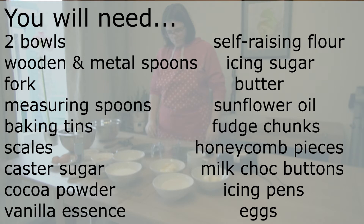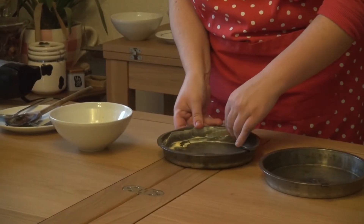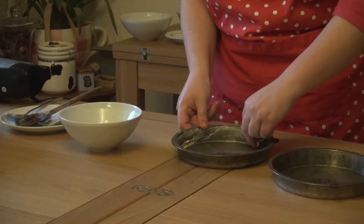You will also need chocolate buttons, icing pens, and eggs. The ingredients have been pre-weighed to save time. Also make sure you set the oven to gas mark four.